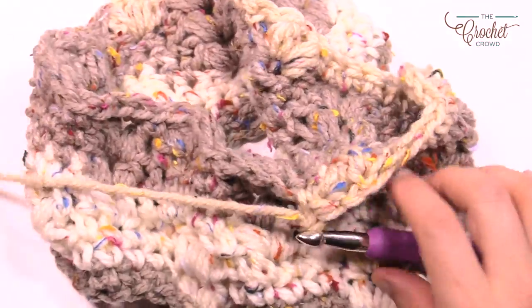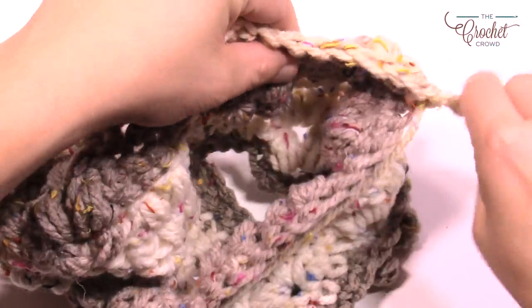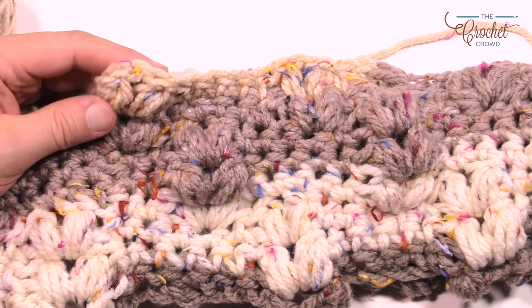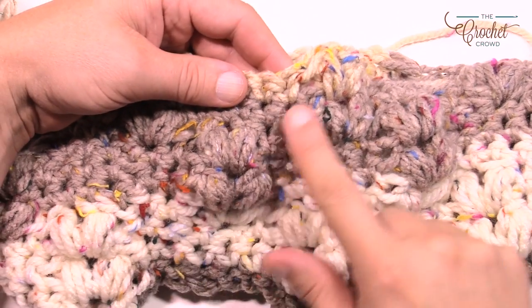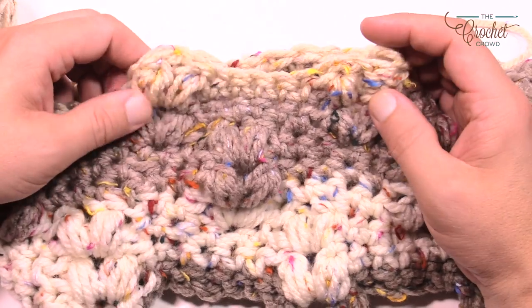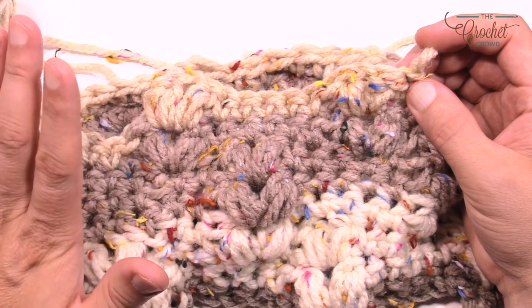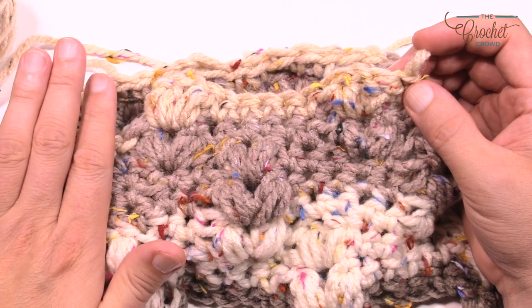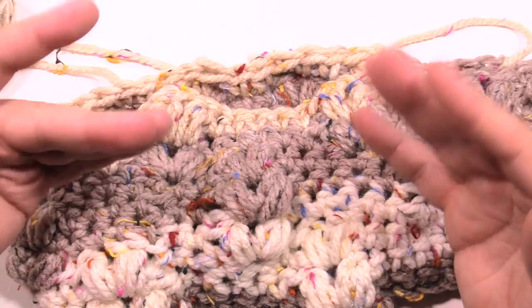Let's turn it around and see what we've got. You can see that the puffs have been moving over and it's been quite awesome — it's gone up on an angle just like it shows in the diagram. That's it — you can just finish your cowl and you're good to go. On behalf of michaels.com as well as The Crochet Crowd, have a great day and don't forget to post your photos on Facebook. We would love to see your creativity. Have a good one — we'll see you again real soon!